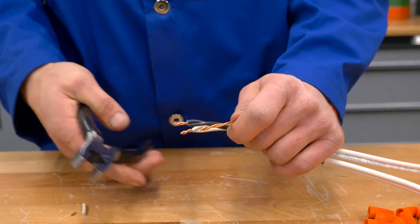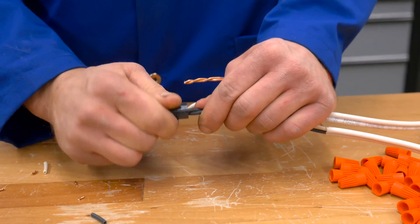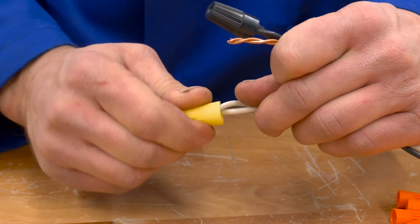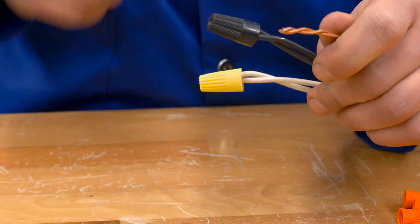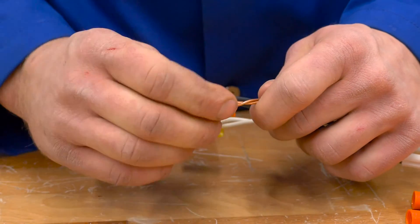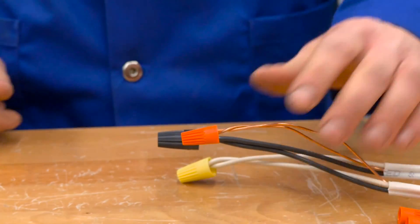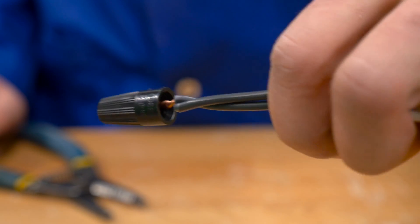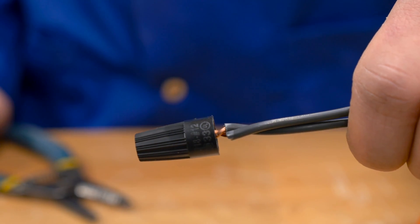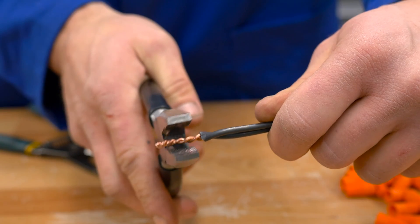Four: now you can twist the wire connector — this, too, gets twisted on in a clockwise direction. Turning both the wires and the connector in a clockwise direction ensures that the spring functions properly and that the action of twisting on the connector doesn't unscrew the wires. Keep twisting until the connector tightens. Five: when complete, no copper conductor should be exposed past the wire connector. If there is, remove the connector, trim the wires, and reattach the connector.